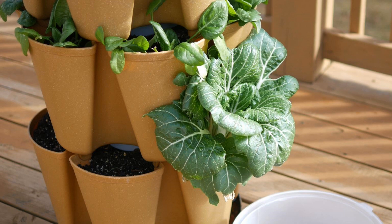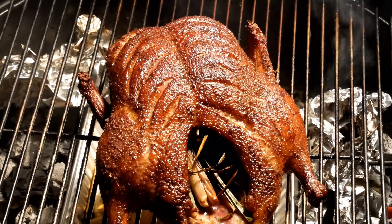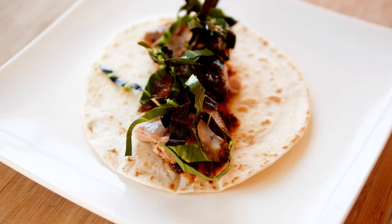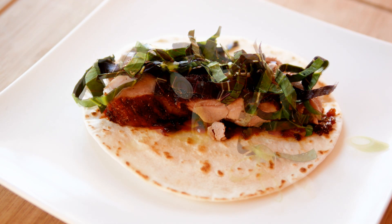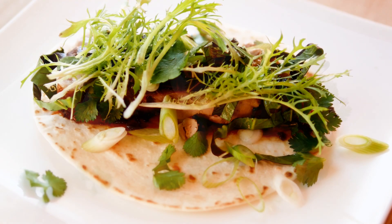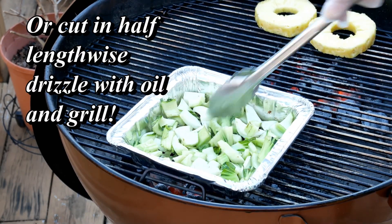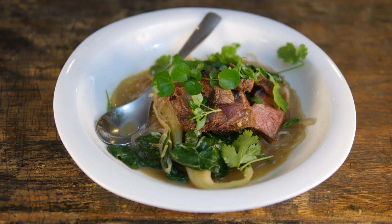One nice way to use bok choy is in tacos. I like to smoke a duck on occasion, or just pick up a rotisserie chicken, and then make little tacos — drizzle the cabbage with a little vinegar, maybe a chive blossom vinegar, let it soak for about five minutes, and use that as a topping. You can also sauté it or grill it as a side dish, maybe with a little pineapple. A lot of people like to slice them lengthwise, drizzle with olive oil and sesame seeds, and then grill or roast it in the oven.